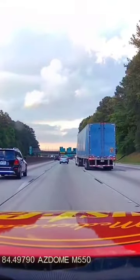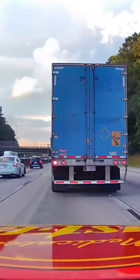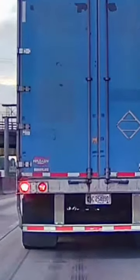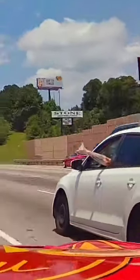Have you ever been in a situation like this, or maybe worse, and you wish you could zoom in and see all the numbers on a license plate — like this? Or maybe capture one of those cool moments where people are waving at you.